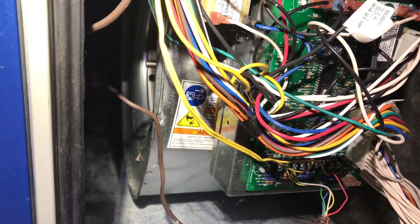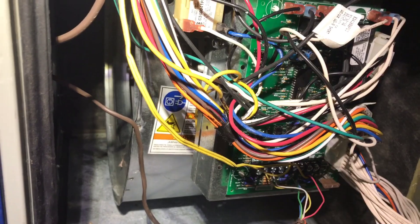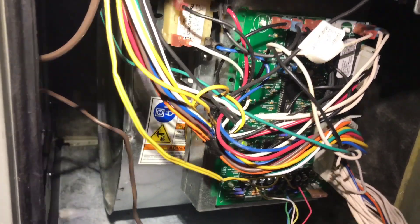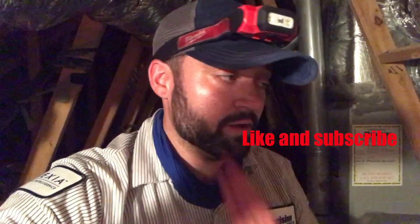Let's go turn the thermostat on and see how it works. We have liftoff! There it goes ramping up like it wouldn't do before. Let's get this door on it — we're calling it a day. So that was fun. Got that done. I'm ready to get out of this attic. Hope y'all enjoyed this one and we'll see you next time.